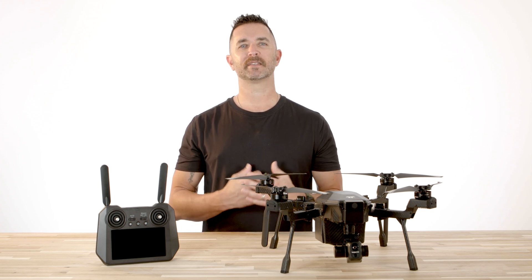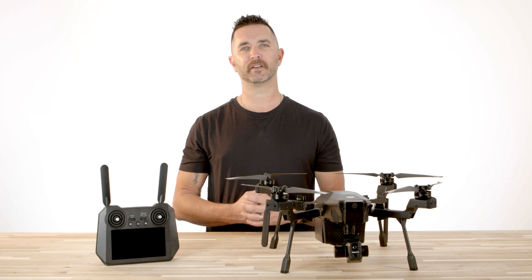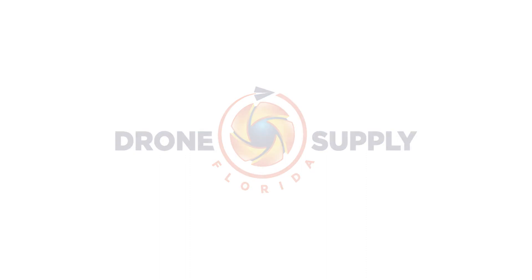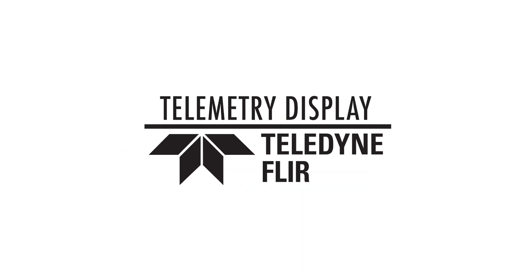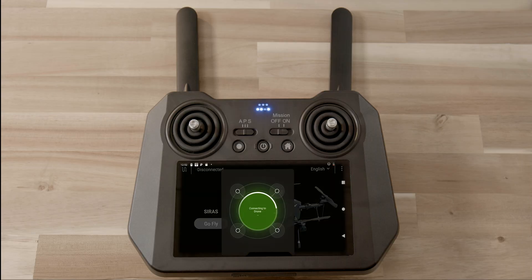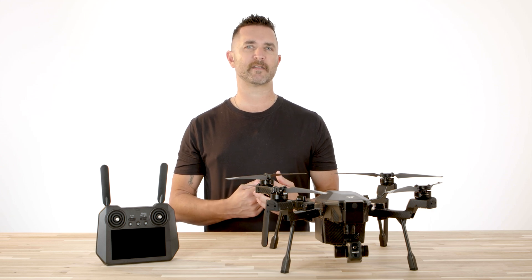Hi, Chris from Florida Drone Supply. Today we're going to do a short video on how to install the maps on your Teledyne FLIR Cirrus controller. The Cirrus does not come pre-loaded with maps on the controller to show the exact position of the aircraft. Installing the maps is an easy process that should take less than 5 to 10 minutes.